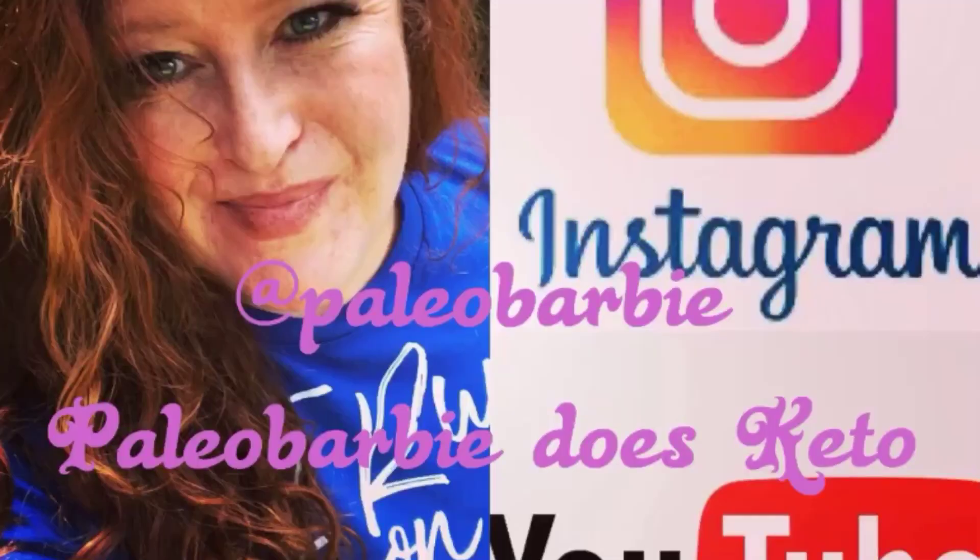Hey guys, thanks for watching. I hope you enjoyed this video. Please give it a big thumbs up and subscribe down below if you haven't already. I want to see you guys in the next video!